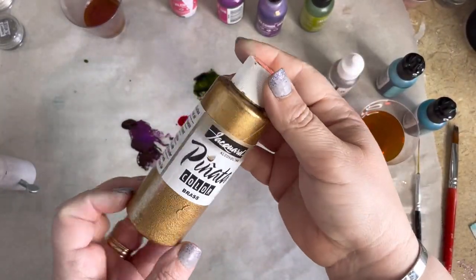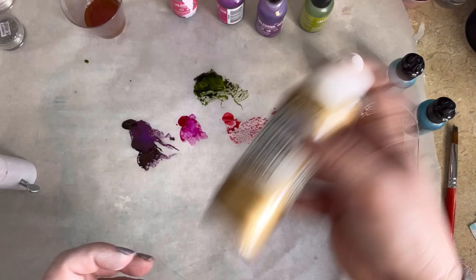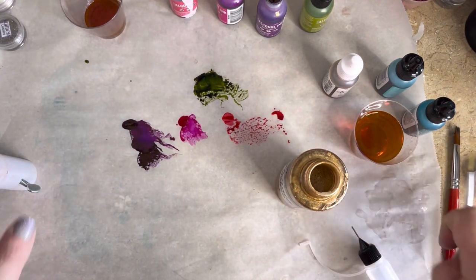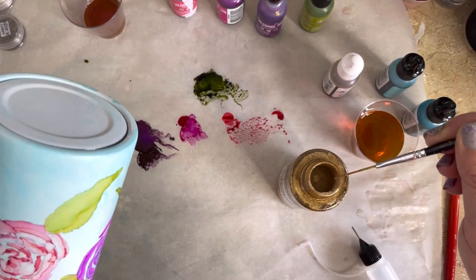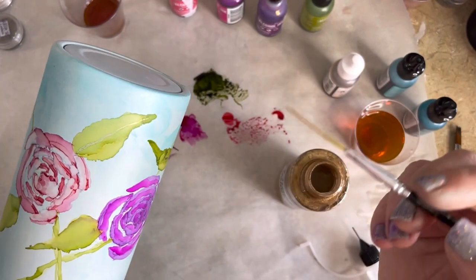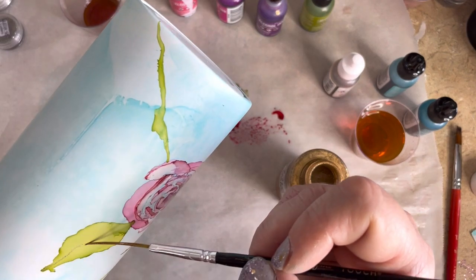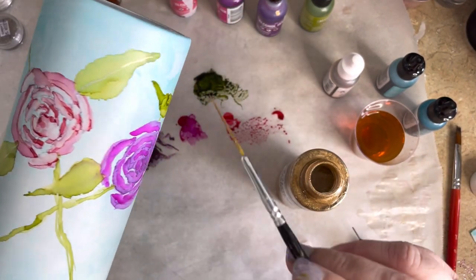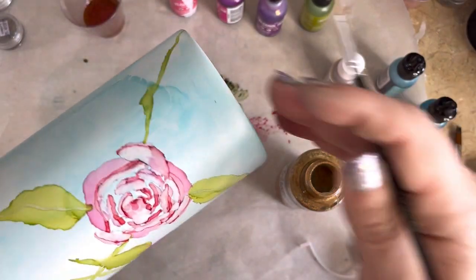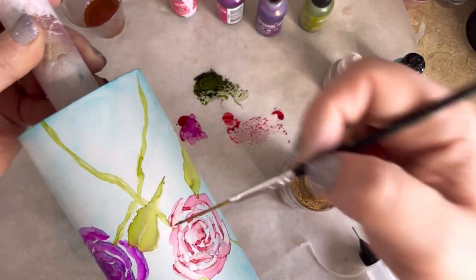Now we're moving on to the accenting — this is my favorite part because this is where we really get to have a little creative fun. I'm going to be using Brass from Pinata, which is a mica-infused alcohol ink. This can be used in an airbrush, with applicator sponges, or as you'll see me doing here, applied using my liner brush. Make sure it stays mixed up though because those particles will settle. Once your brush is loaded, go ahead and drag it down the center of your leaves — this has a two-fold effect: the alcohol in this mixative is going to create a white line while you're also depositing all of that sparkle. We're going to run it down the middle of our vines as well for a little bit of accent on those.